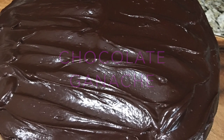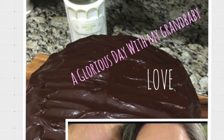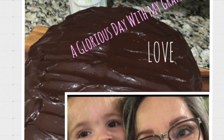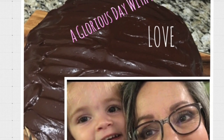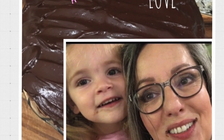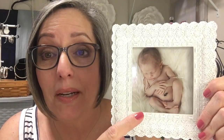Anytime I have an opportunity to spend a day with my little sweetie, it's always a glorious day filled with love and hugs and kisses, even if they're chocolate kisses. Hi everyone. This is my sweet little baby granddaughter.